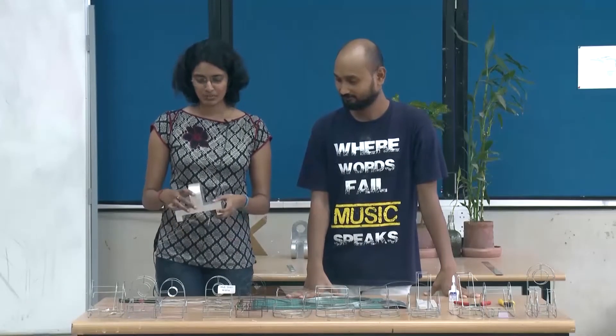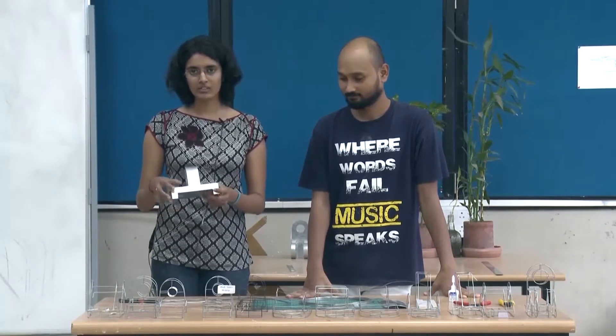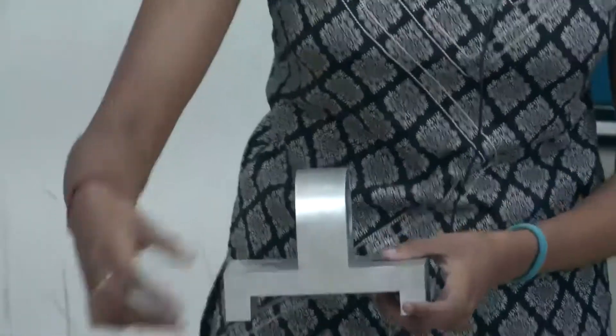Hello, this is Tirtha. For this project we used aluminum wires, and that was a translation of this aluminum sheet metal structure into a wire frame structure.